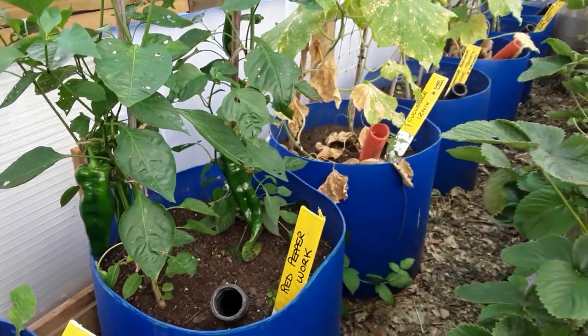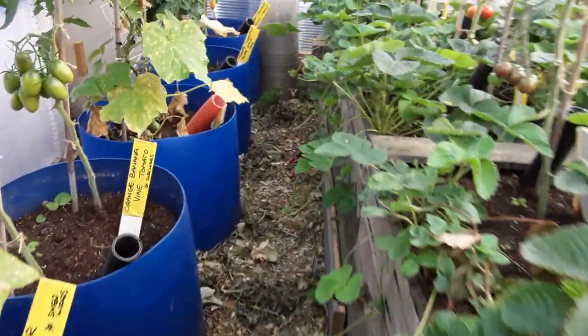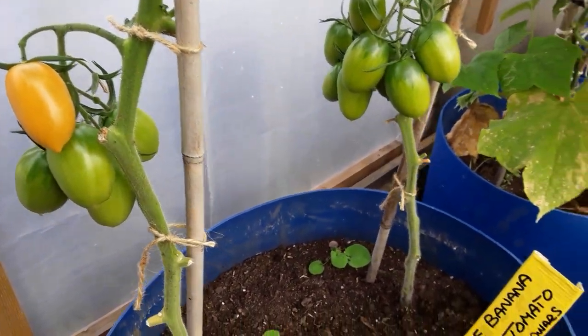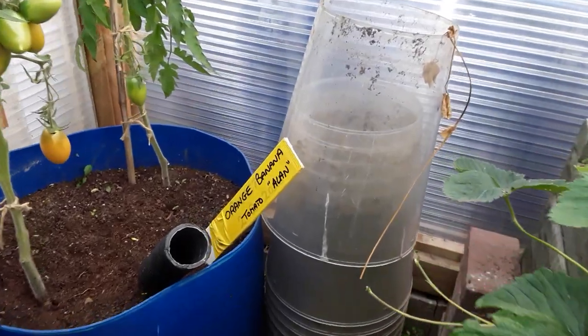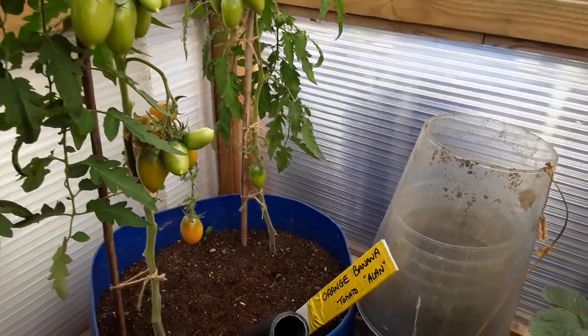I'm pleased with those. We're taking some green and we'll wait to see if some of them go red. As we look at the orange banana — very, very tasty tomatoes indeed.